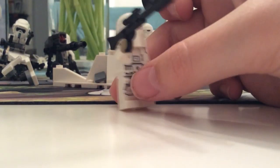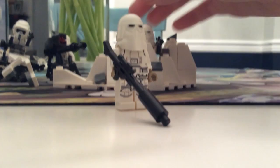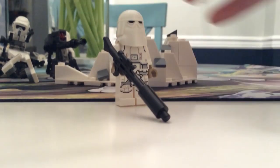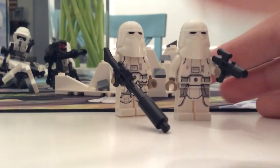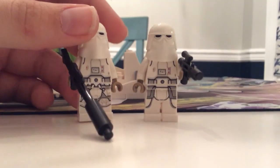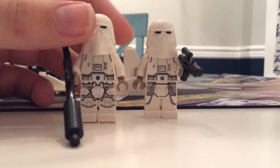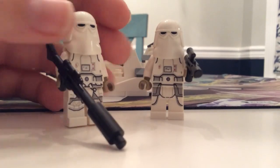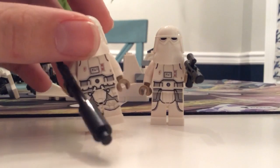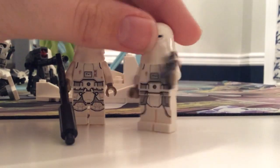And then, of course, probably the main draw to this set — the snow troopers — and a really good cheap set. These are pretty much the two variations: you get one with the different shoulder, with the leg cape waist thing, and then the long blaster if you want them to have that. Then you get the one with the normal waist cape and the shorter blaster.